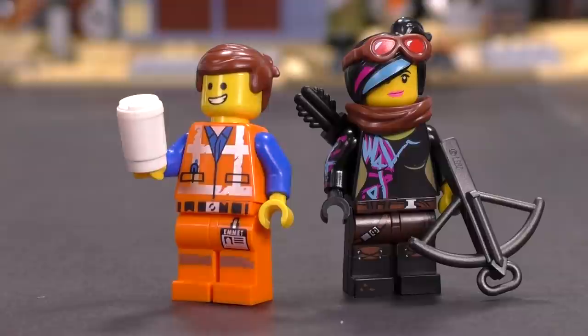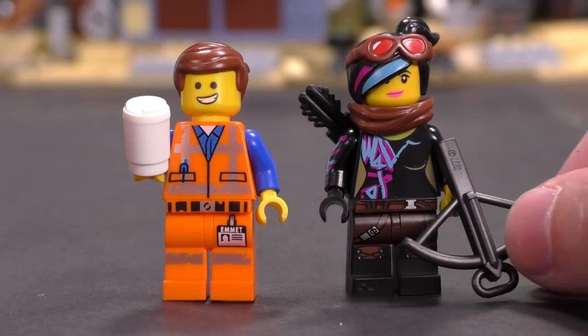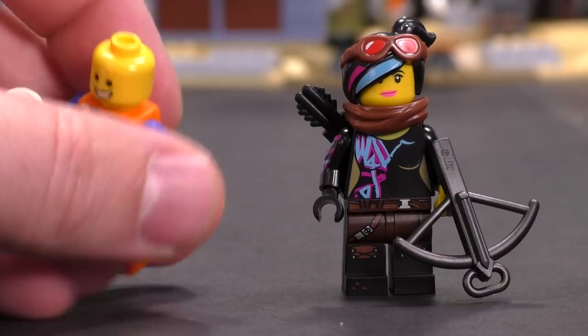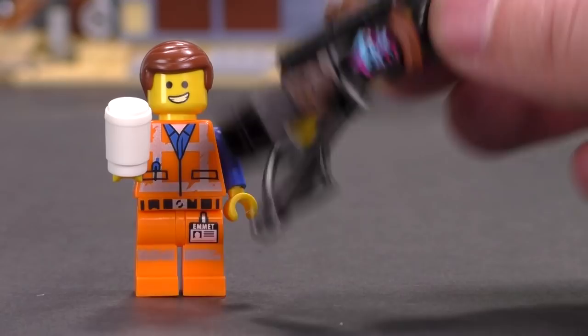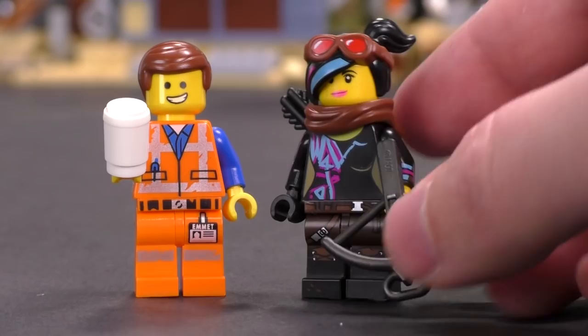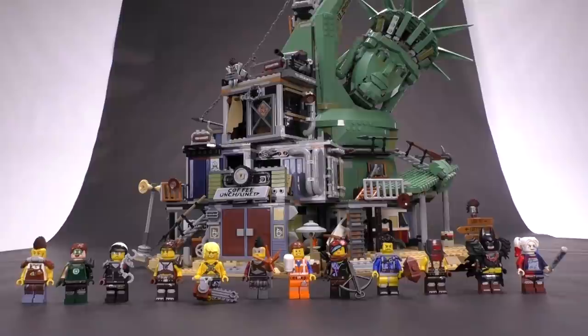Rounding out the figures are Lucy and Emmet. Their versions don't appear to be much different from other sets in this wave. Emmet looks a little worn down with reflective printing on his vest, but otherwise it's same old Emmet. Lucy is the way cooler figure for LEGO Movie 2 — she's got dual molded legs, way more printing, a new scarf piece that goes over the quiver, and a great hair and goggles mold.